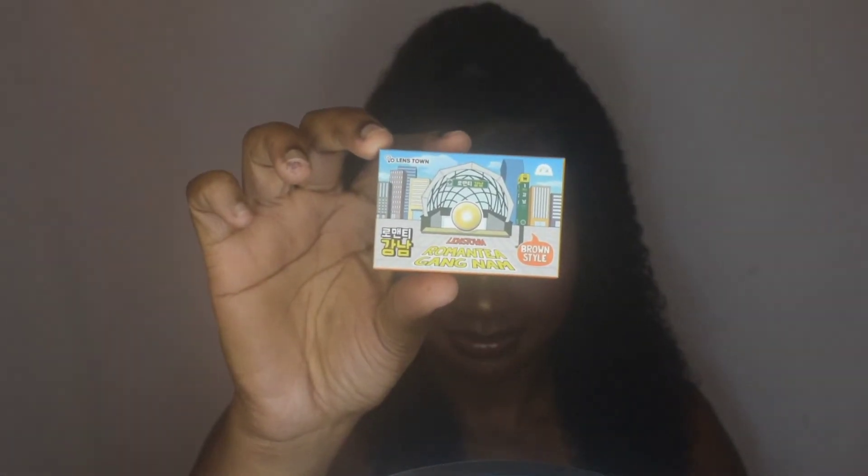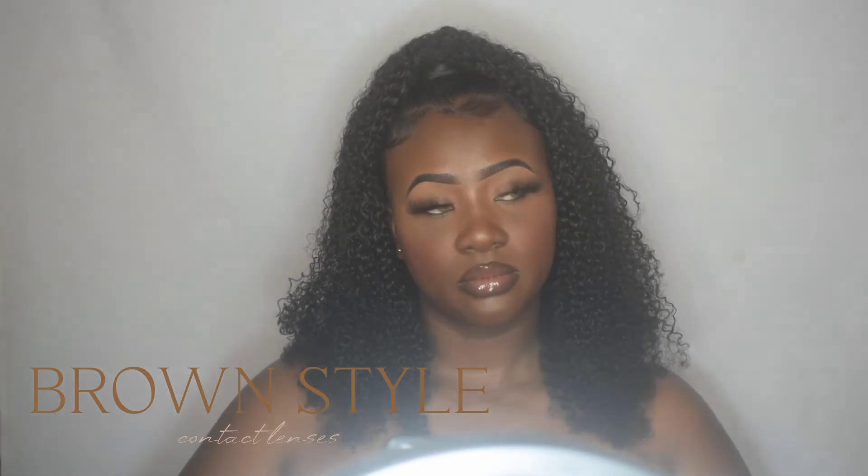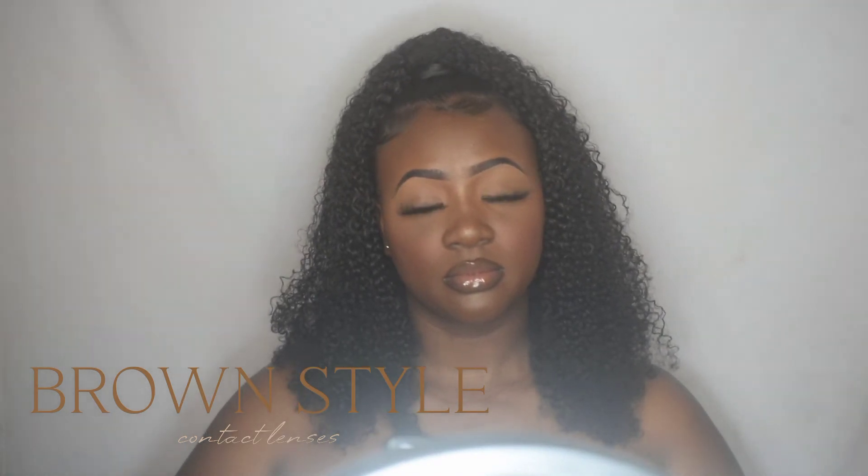We also got a lens case which had an applicator — the circle applicators you use to put lenses in your eyes — and a remover tongs tool, but I used my fingers, which is probably why I forgot to show them. Moving on to the next one: this one is called Bronze Style, and this was my second favorite shade out of the five. And this is the last style.